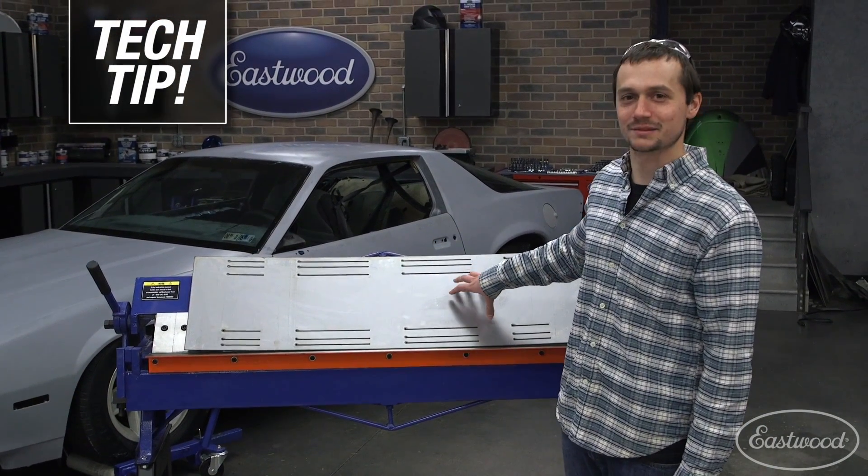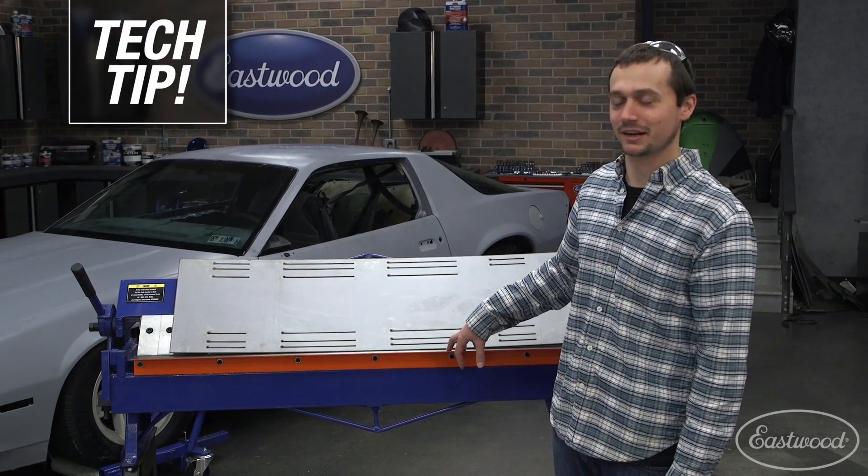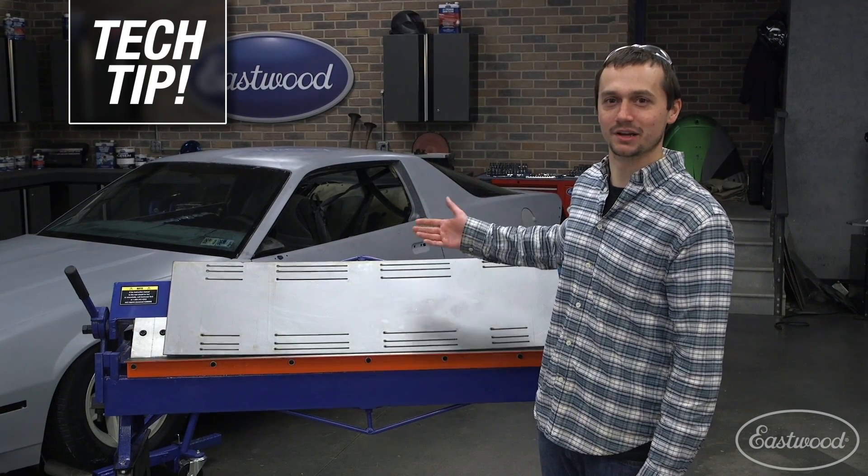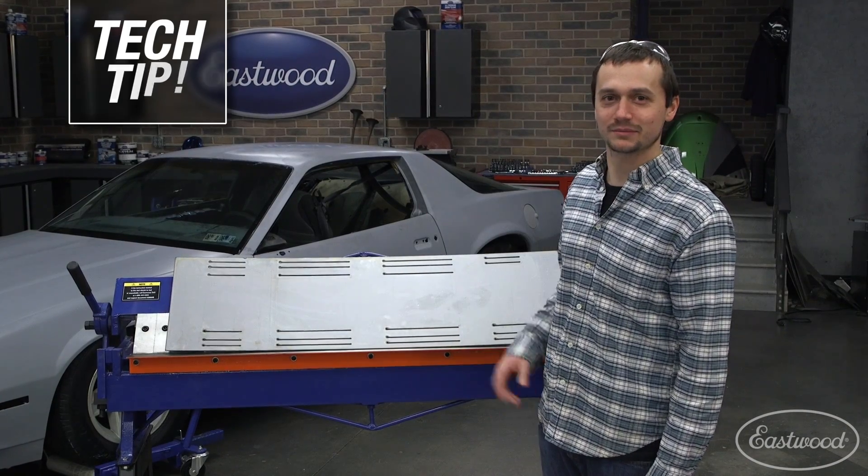Here's a quick tech tip. If you're trying to bend some thicker metal than your box and pan brake can handle, make some relief cuts — that's also going to give you a great spot to lay out your bend. This should be quick, easy, and come out great.